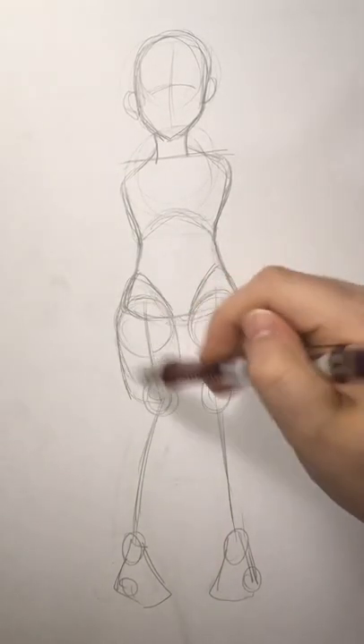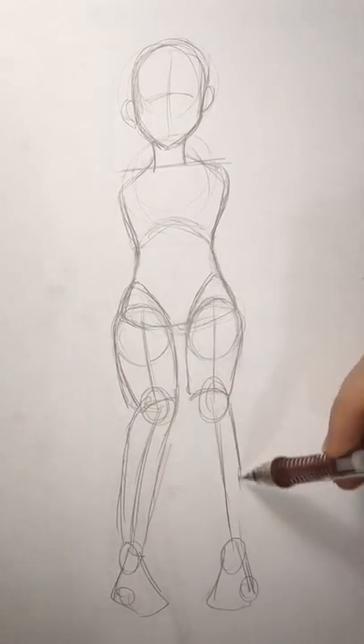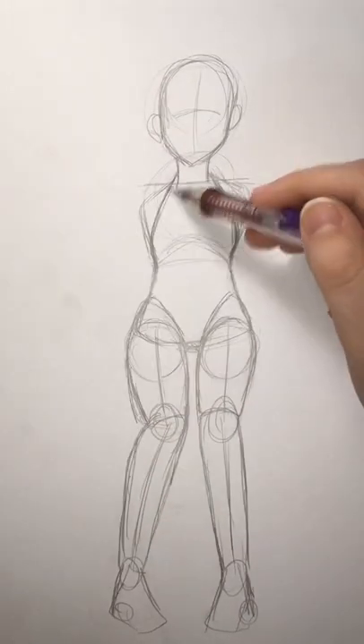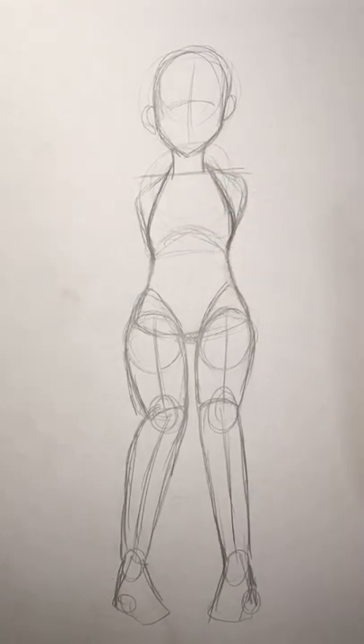Now it's time to shape! Make some oval shapes from the circle to the knee, and then from the knee to the foot. Should be oval shapes rather than square shapes like the boy. Lastly, I made a curved shape from her neck, giving her a bust.